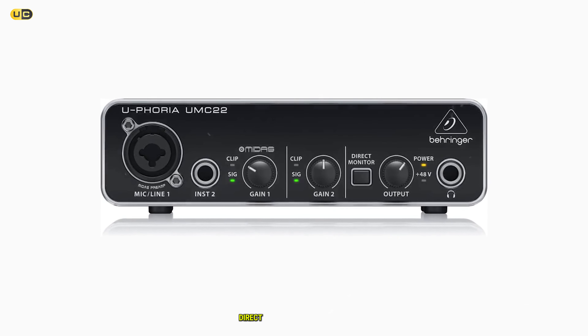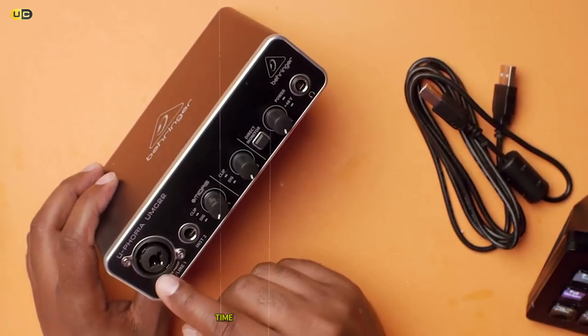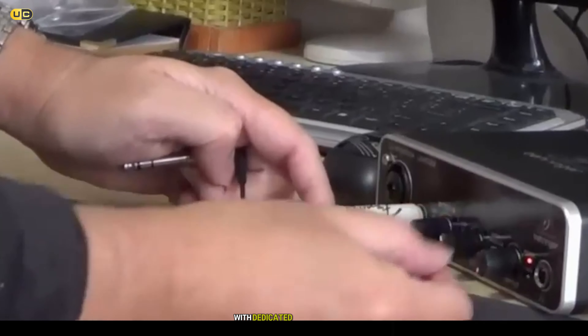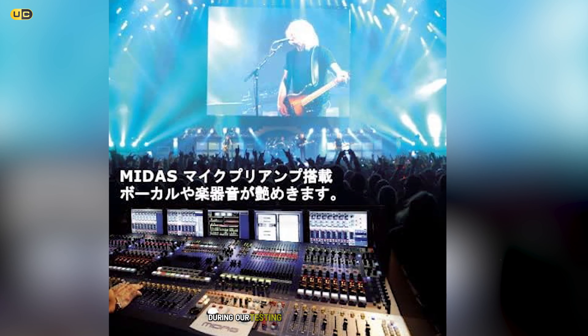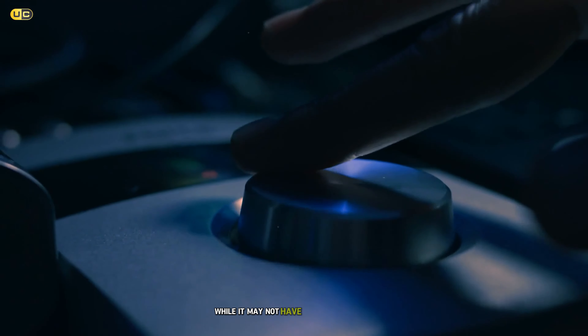Welcome gamers and audio enthusiasts. Are you tired of mediocre sound quality while gaming? Do you want to hear every footstep, every gunshot, and every whisper with crystal clarity? Then you've come to the right place. Today, we're diving into the world of sound cards to bring you the ultimate guide to the best sound cards for gaming PCs in 2024. We've tested and reviewed the top contenders, and we're ready to share our findings with you. So, let's jump right in and explore the 7 best sound cards that will take your gaming audio experience to the next level.